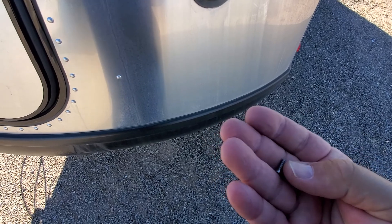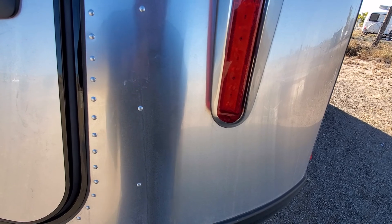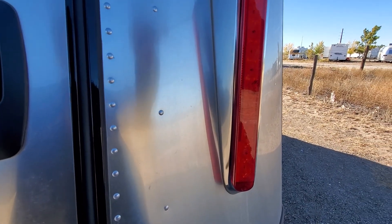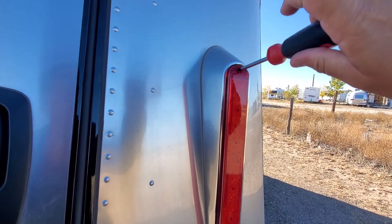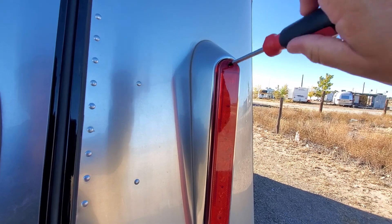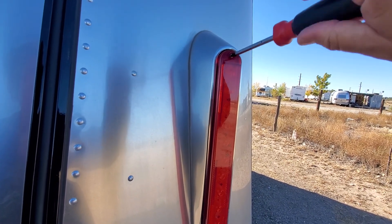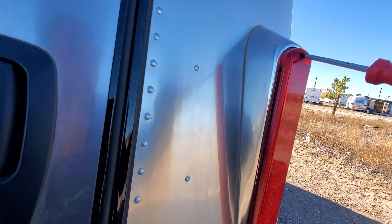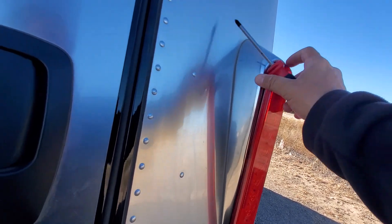The screw itself is still broken off inside there and it'll require some kind of easy-out to get it out. I'm going to take this off for just a moment so that you can see that there are four countersunk Phillips head screws that hold the entire mounting — the metal mounting frame — in. One, two, three, four.